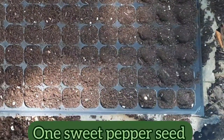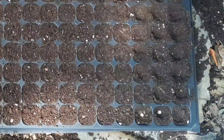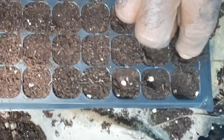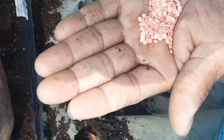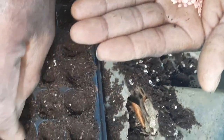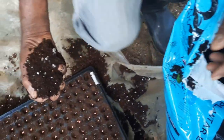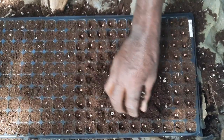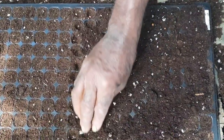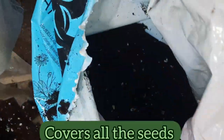Now he is placing one sweet pepper seed in each dent. After he completes this task, he fills all the dents with the potting mix, basically covering all the seeds in the process.